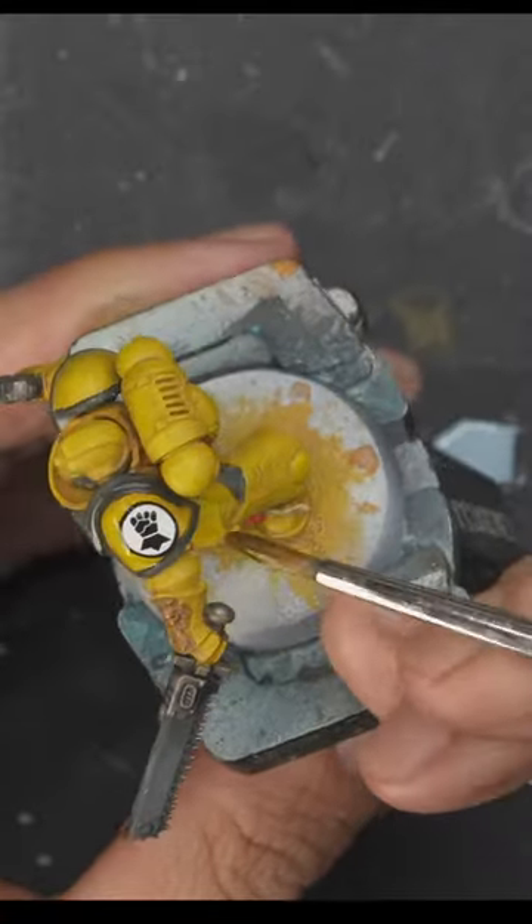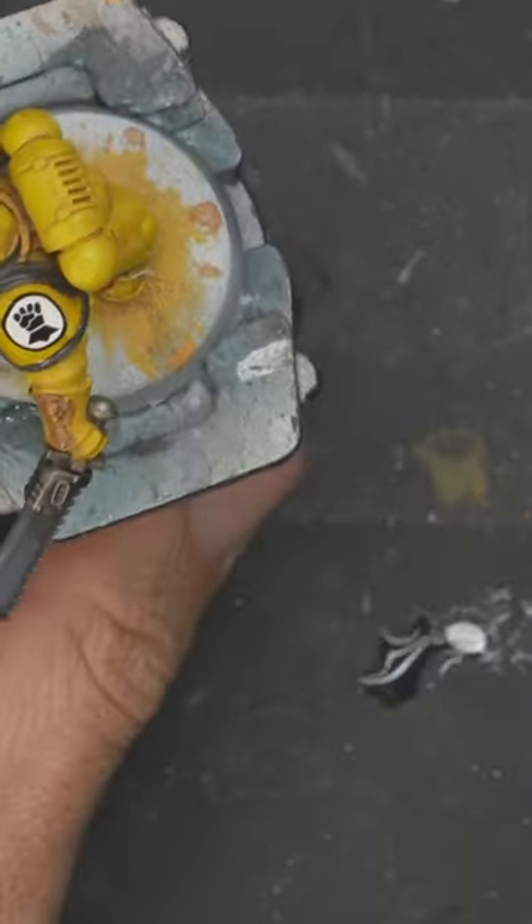Place the decal on top of this wet surface. After the decal has dried, apply another layer of the decal solution on top.